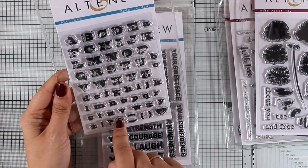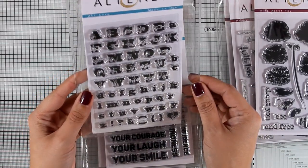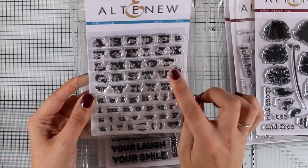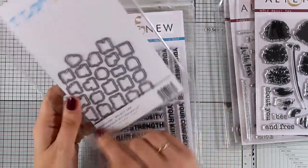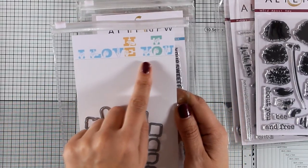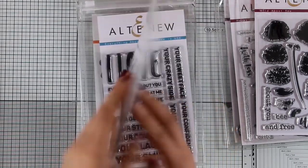This is a great alphabet stamp set called ASL Love. There are both capital letters and small letters, and on top of the capital letters you get the signs of American Sign Language. There are also matching dies available. It's a really unique alphabet stamp set.